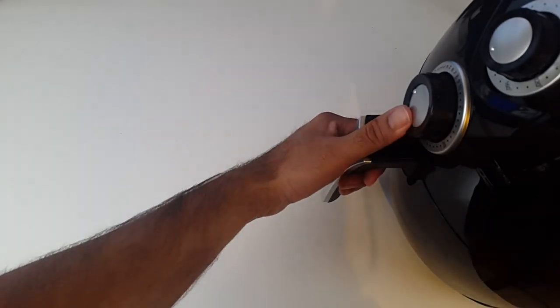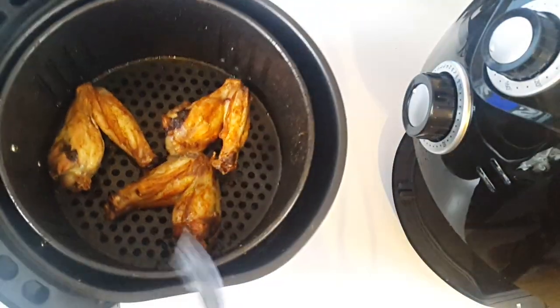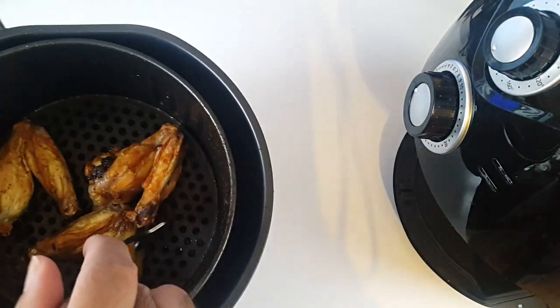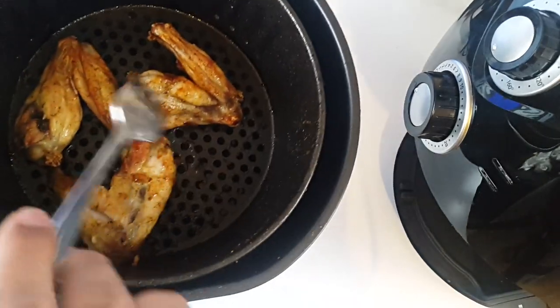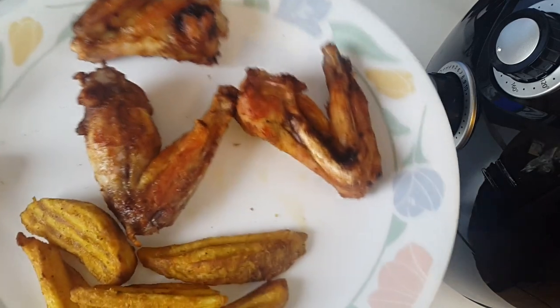The time is up — let's see what we have. Wow, that looks really nice! You can see it's golden brown. That could actually be done. I'm going to turn it over to see if it's cooked from the other side — and yes, it has cooked from both sides very nicely.